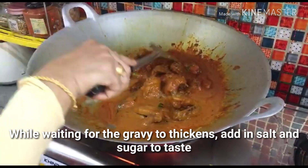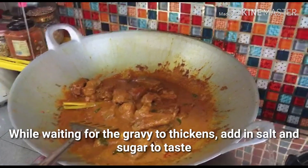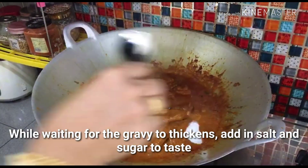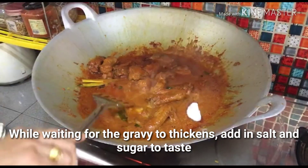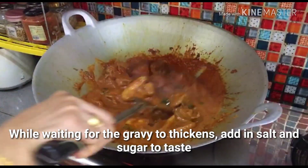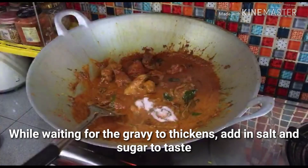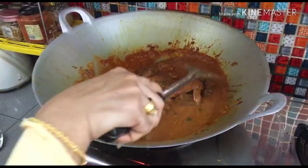Kita bagi dia pekat. We add 1 sugar, 2, 3. Garam, super rasa. Okay.